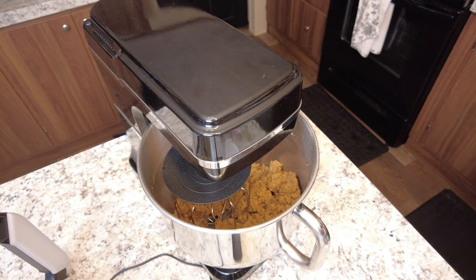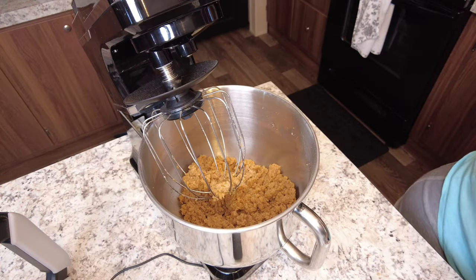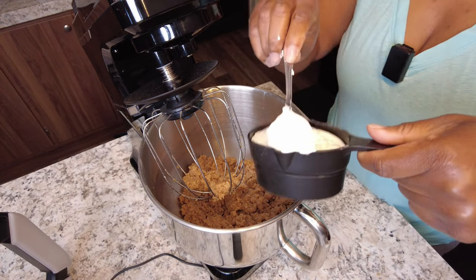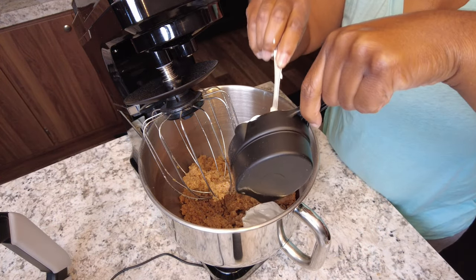The next step — I'm going to be adding my sour cream and I'm going to add about a cup. Here I have about a cup of sour cream, I'm going to mix that on in there.